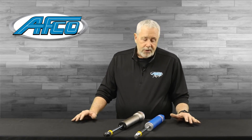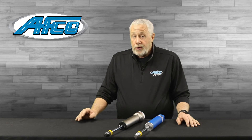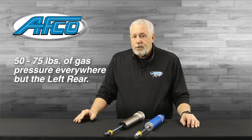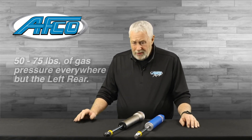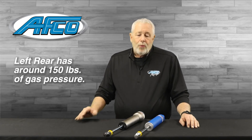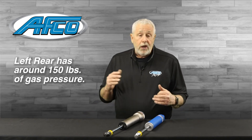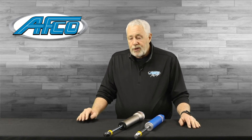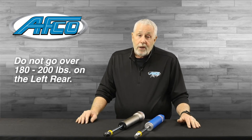There's a lot of misconception on gas pressure in a monotube shock. You can't really tune with gas pressure — you can crutch a car with gas pressure. Normally on our shocks, you'll have 50 to 75 pounds of gas pressure everywhere but the left rear. With the valving in it, we usually have around 150 pounds on the left rear, because there's a lot of velocity there and you don't want that shock to cavitate. On a rough racetrack, you can put more gas pressure in; on a slick racetrack, you can take it out. But you don't need to go over 180 to 200 pounds on the left rear.